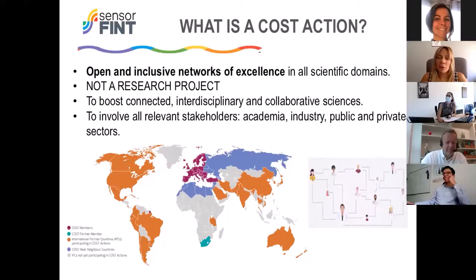The idea of this kind of project is to connect all the stakeholders involved in this area. It is not just dedicated to academia — the industry and the public and private sectors can also be involved. The idea is to share the demand in this area and to look for solutions together, and of course, to build a strong network to work together in future projects.